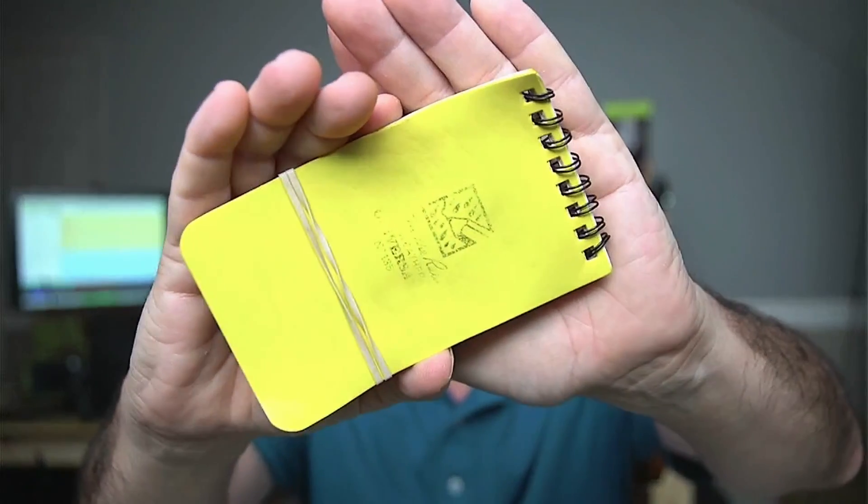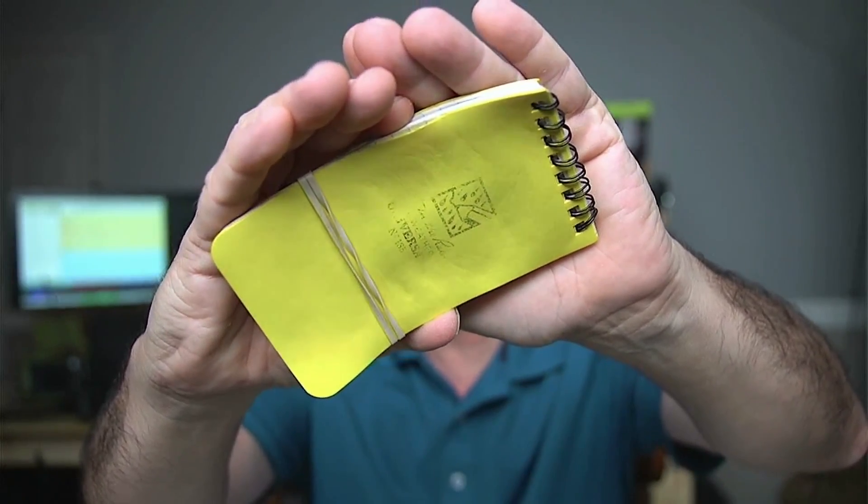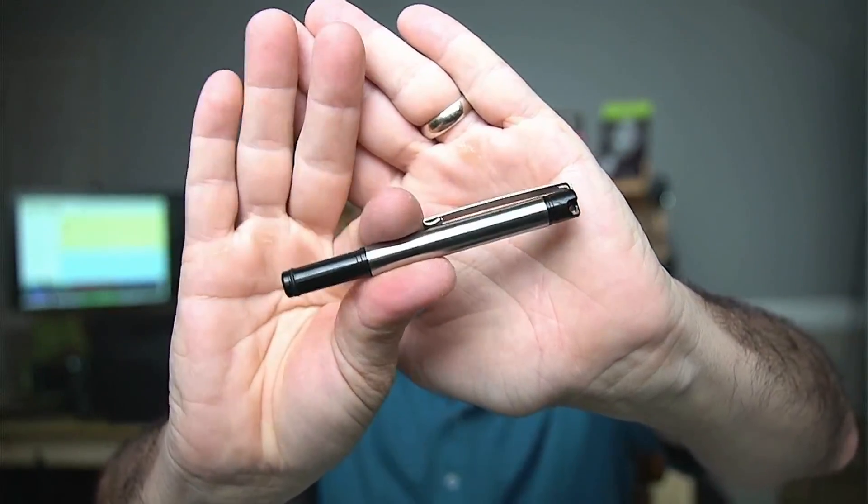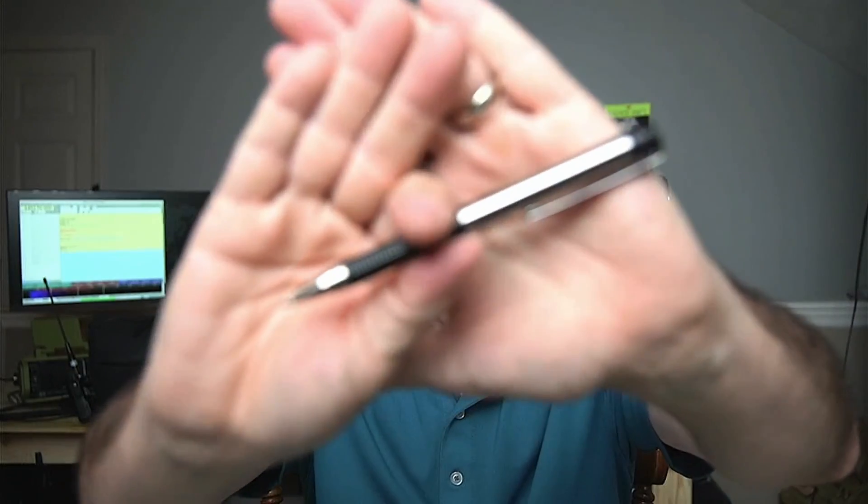You can see how beat up that thing is. I typically get about six months or so out of each notebook, and it can ride around on a day-to-day basis and survive being dragged through all kinds of weather. To go along with those notebooks, you're going to need a pen or a pencil. My favorite lately is this pen by Zebra. This thing is tiny, easy to pack around, but the nice thing about it is once you deploy it, you get a full-size pen that's very comfortable to write with, and these things are fairly inexpensive. I'll leave a link to those down in the description below.